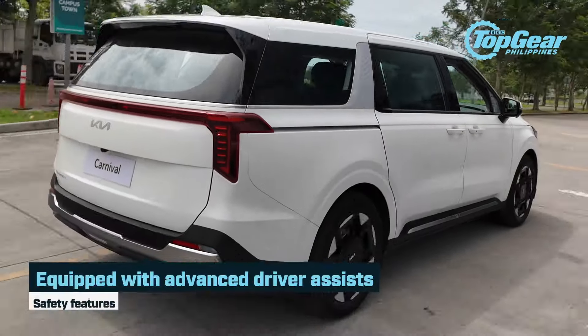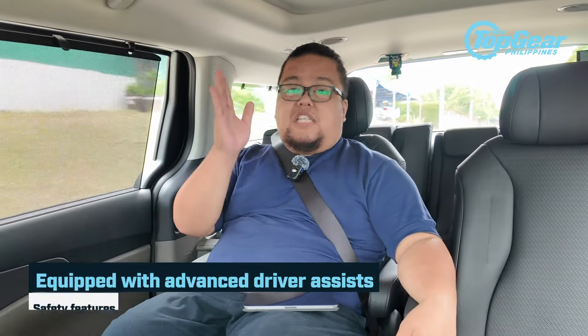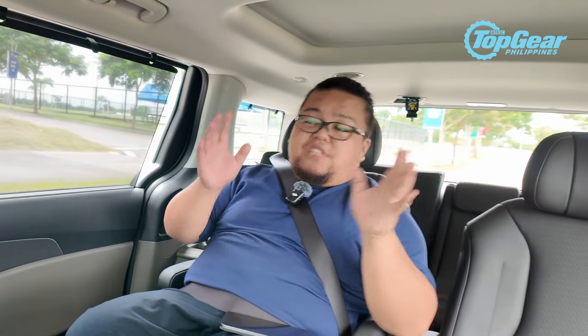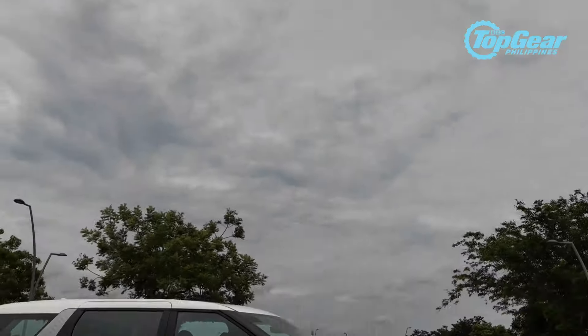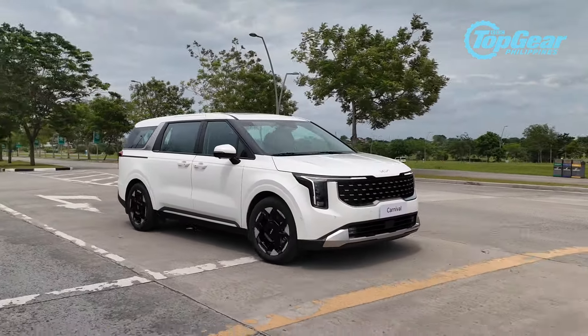This also comes with new features — specifically ADAS. It has adaptive cruise control and lane departure warning and lane keep assist, all of which we were able to try out earlier. It's really nice to have safety features like that in a big car like this, because it might be hard to drive in traffic or on the highway for some people. Having these assist features is a good bonus.